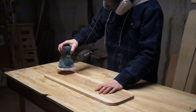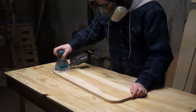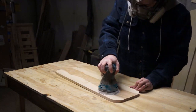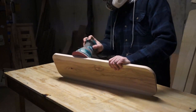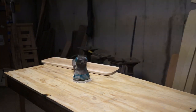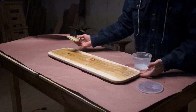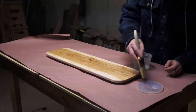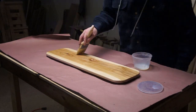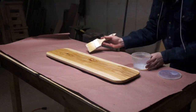I'm pretty picky about aesthetics, so I spent some time and effort dressing up my board so it would look nice. But that step is optional.